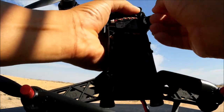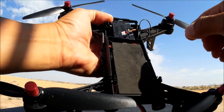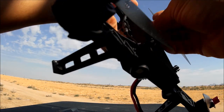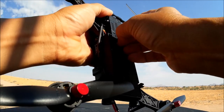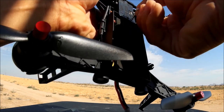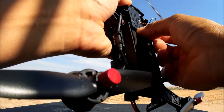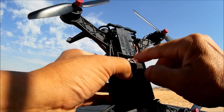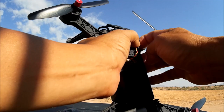Here is the VTX transmitter antenna for the 5.8GHz all-in-one. Route it around the small clip and push it in — make sure it doesn't get pinched. Then connect the power cable to the port on the board. You may want to make this connection before fully mounting the VTX so you have enough cable length. Be careful to insert it the correct way.